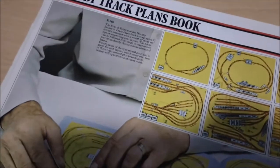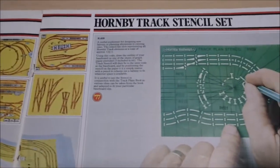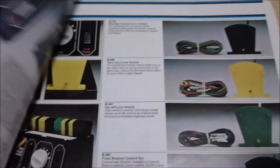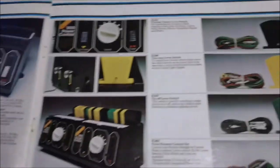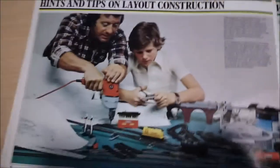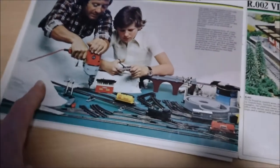Then it tells you about the Track Plans Book - we've already had a look at the 1979 fifth edition. The track stencil set - how cool is that! I used to love stencils, had all sorts of stencils, different sizes, different letters. Power control systems - I like the look of that, looks really groovy and funky. That was total high tech in those days. Hints and tips on layout construction.